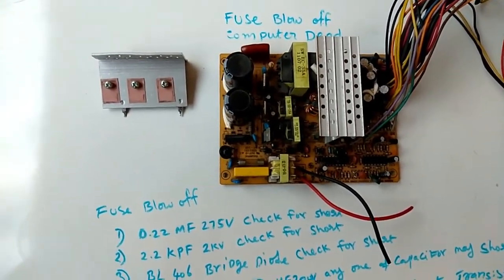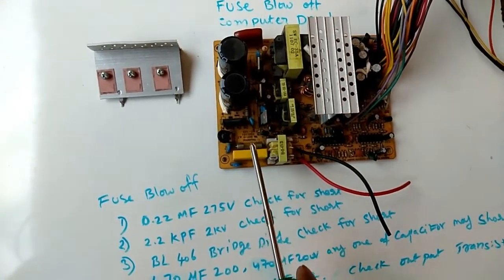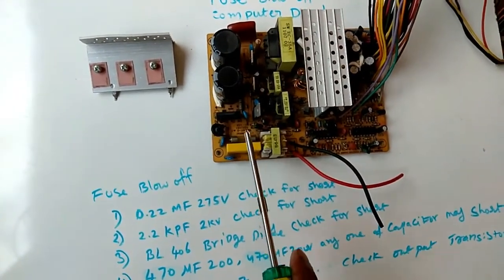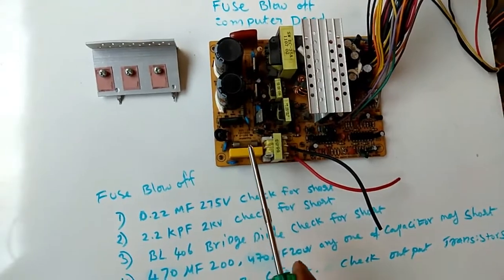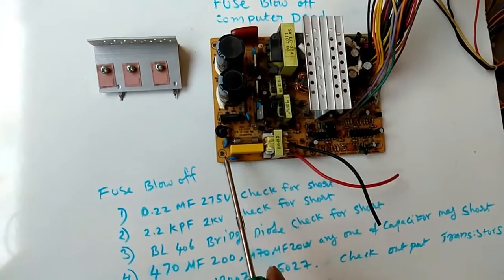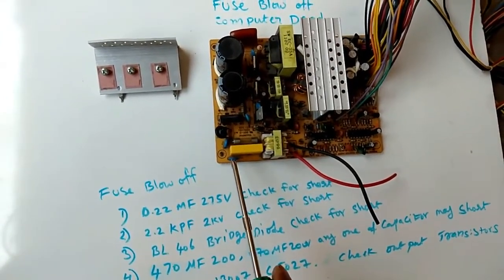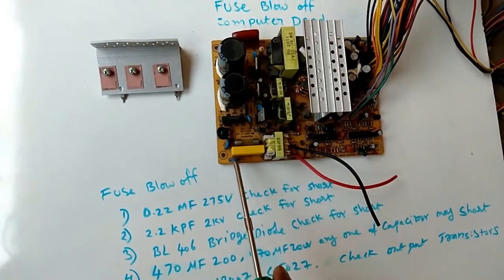Fuse blow-off problem. This capacitor we have to check for short — this one, 0.22 mF. These two capacitors we have to check for short. This one 2.2 kpF, these two.